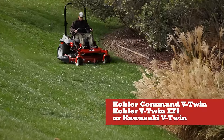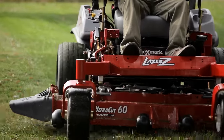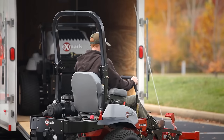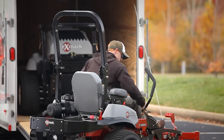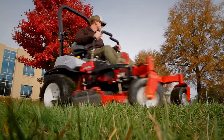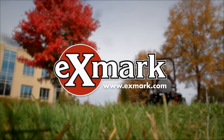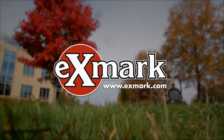Just choose the engine you want for all the power you need to handle even the toughest conditions and drive your business to new levels of profitability. The top-of-the-line Laser Z X-Series — everything you could ever want in a commercial-grade zero-turn mower, and then some. For more information, see your Exmark dealer or go to Exmark.com.